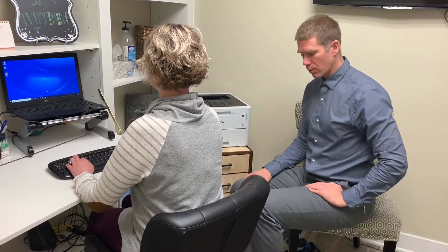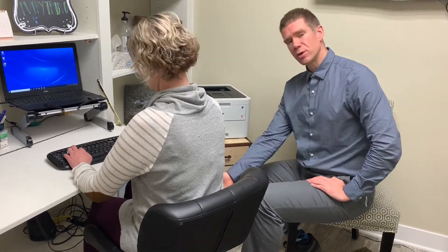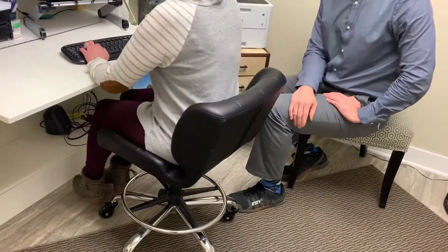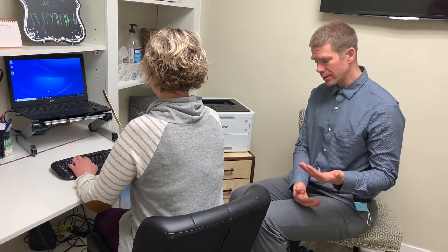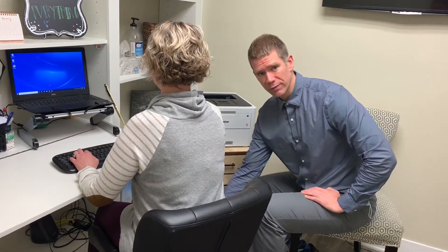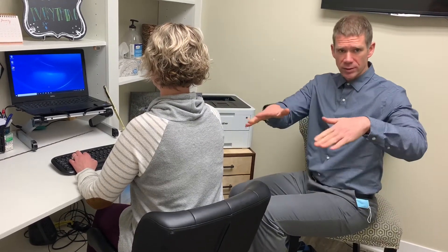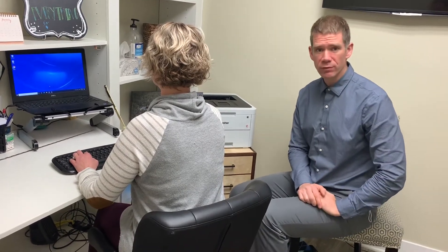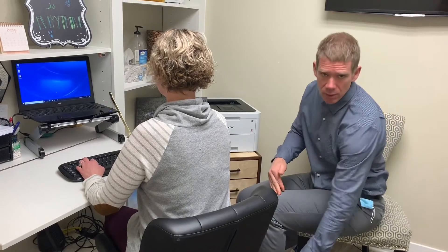The next thing we want to do — and this is where we have to make some modifications to this chair — is address that her feet don't hit the floor easily in order to accommodate where her shoulders, keyboard, and desk need to be. In a situation like this, it is better to get something to rest your feet on, whether it's something as simple as a couple of textbooks, or one of those nice little wedges you can get from an online retailer.